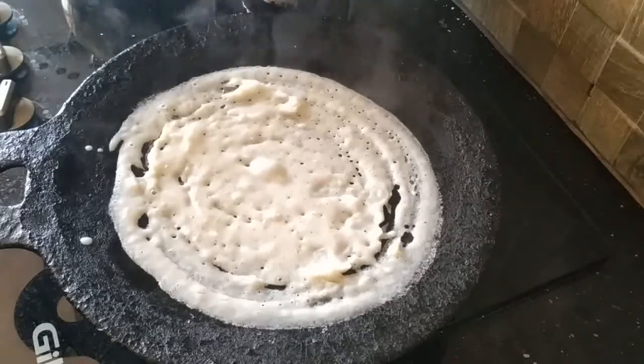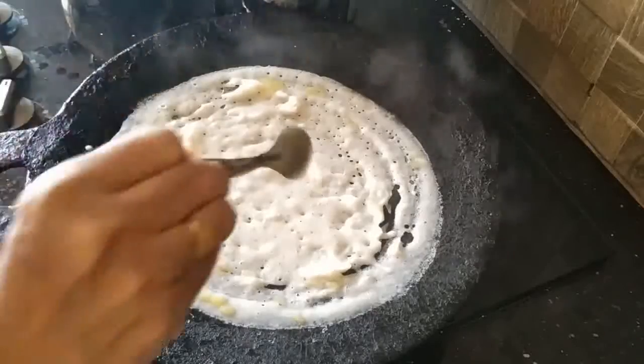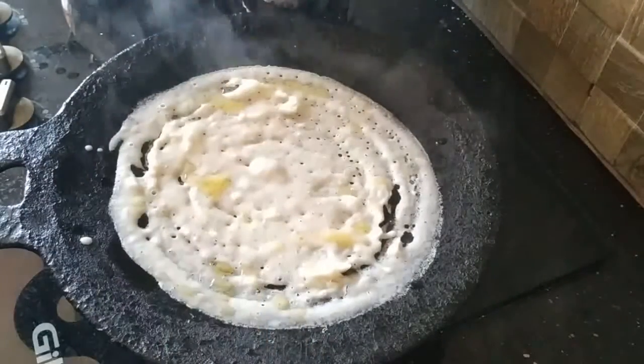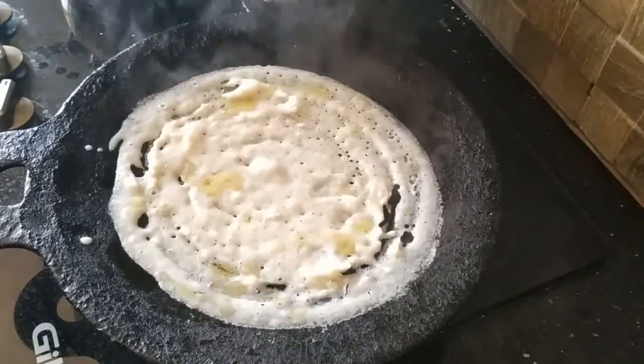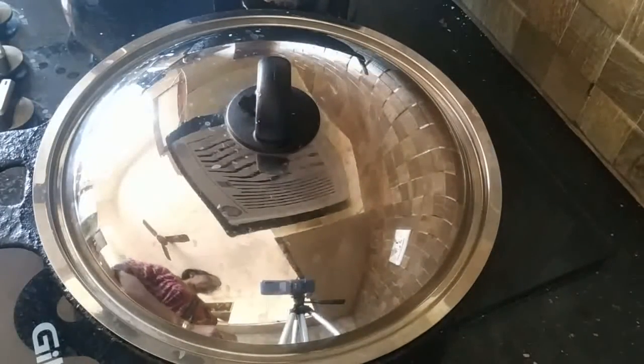Put a little bit of the egg. Put the egg in the pan.